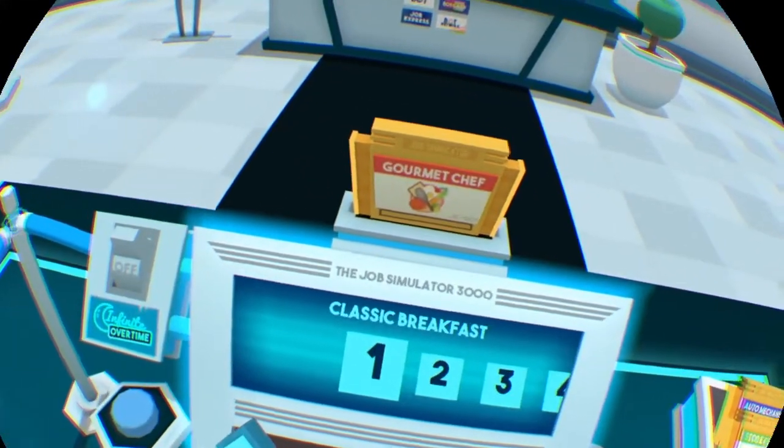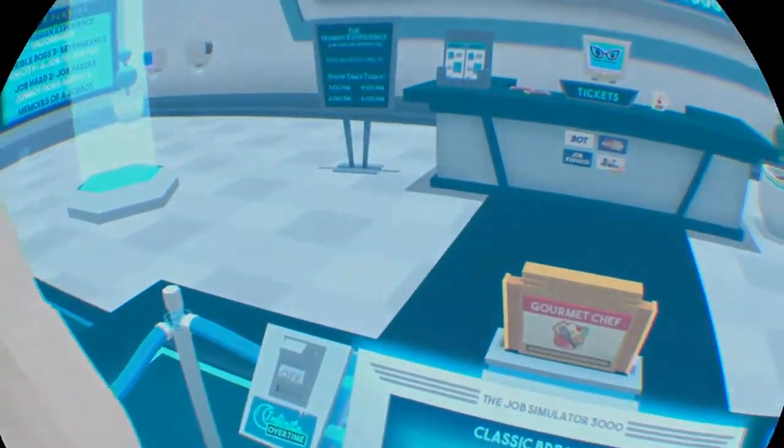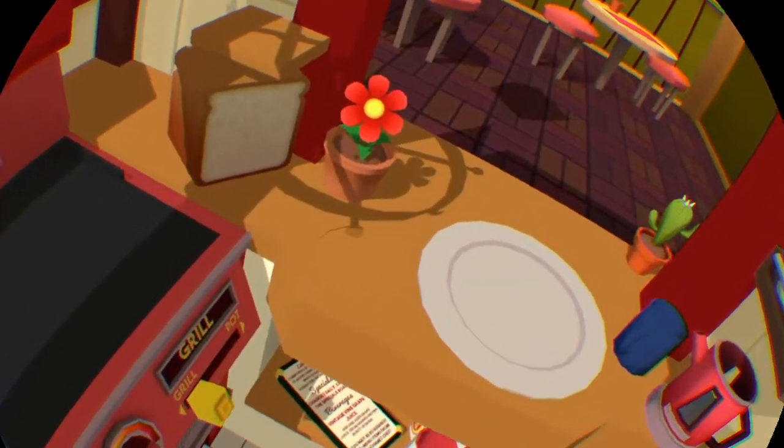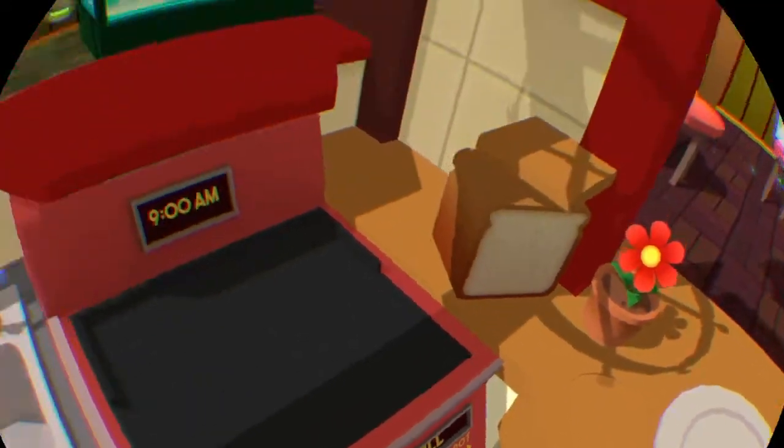The kitchen. Do I see a spy on the shelf? Hello, human. This is an accurate simulation of gourmet chef.